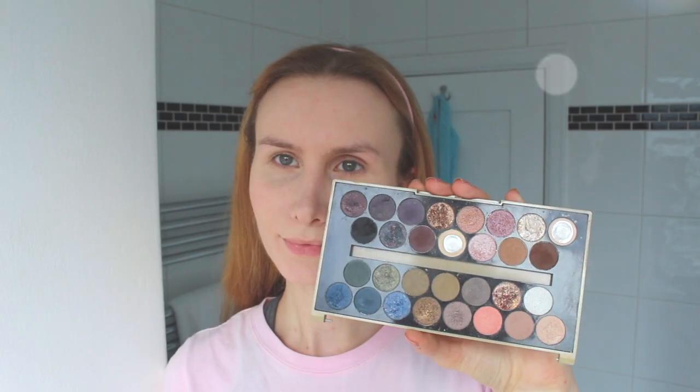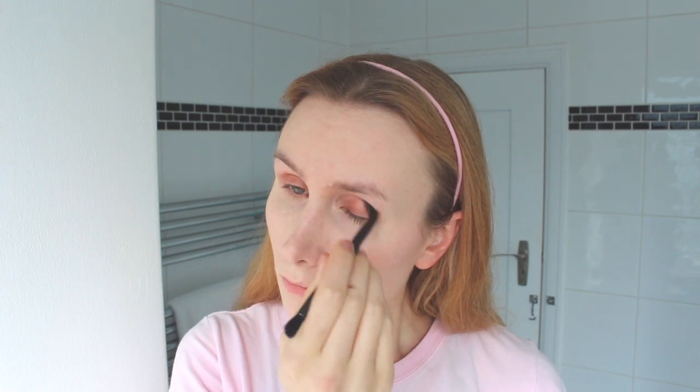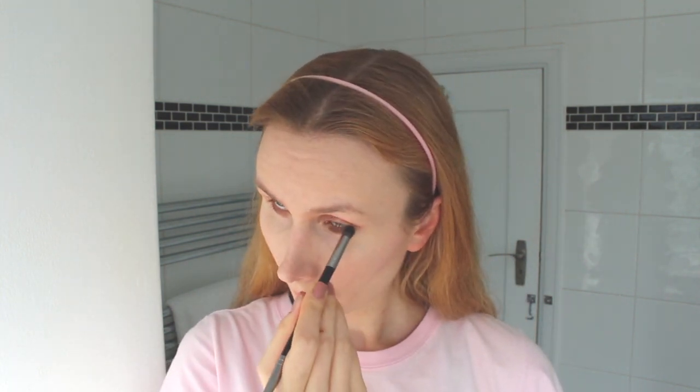Then I'm going in with a Makeup Revolution palette — this is Fortune Favors the Brave. I used a kind of shimmery bronze shade; the shimmer isn't showing up on camera but it was a bright bronzy shade. With the clean end of a double-ended brush I just blended it out into the crease, then highlighted with a very light skin tone shade, and on the center of the lid I applied a very light shimmery white shade.